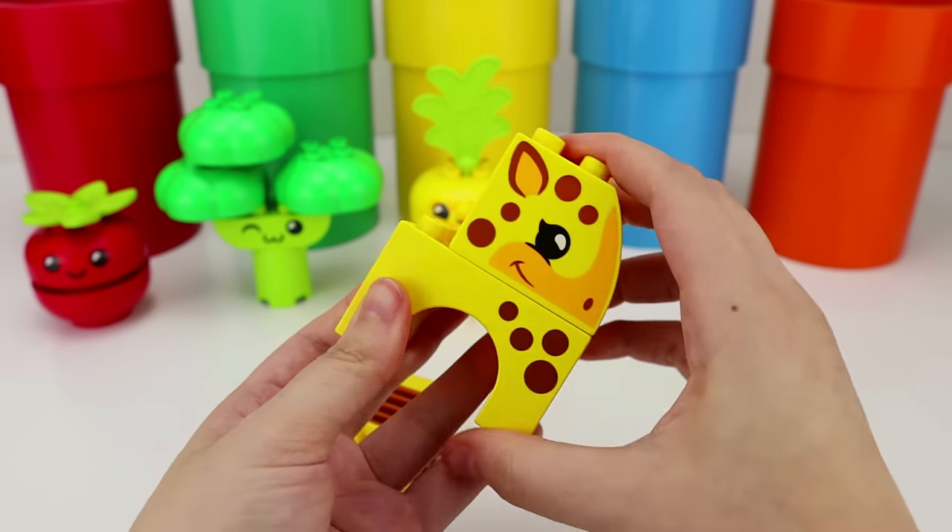Woo-hoo! Now this is what I call fun! Well, kiddos, that's the end of this video! If you want to watch more of our videos, don't forget to give us a big thumbs up and subscribe to our channel for more fun learning videos! See you on the next one!